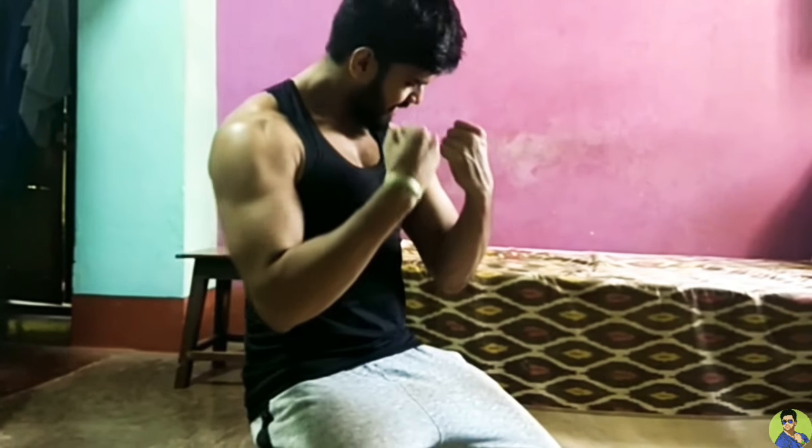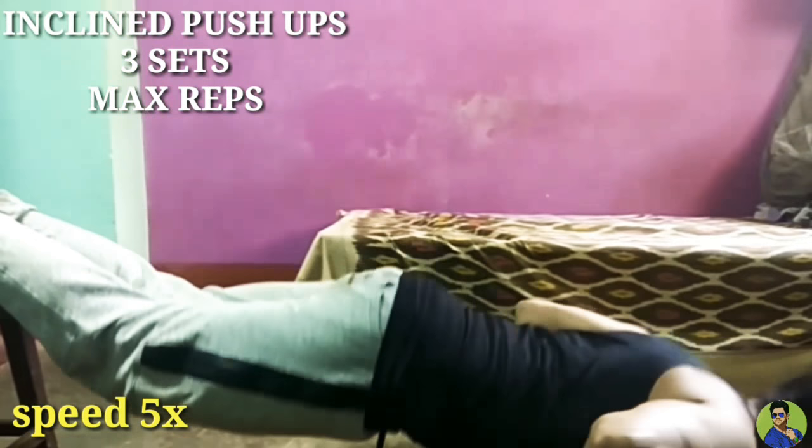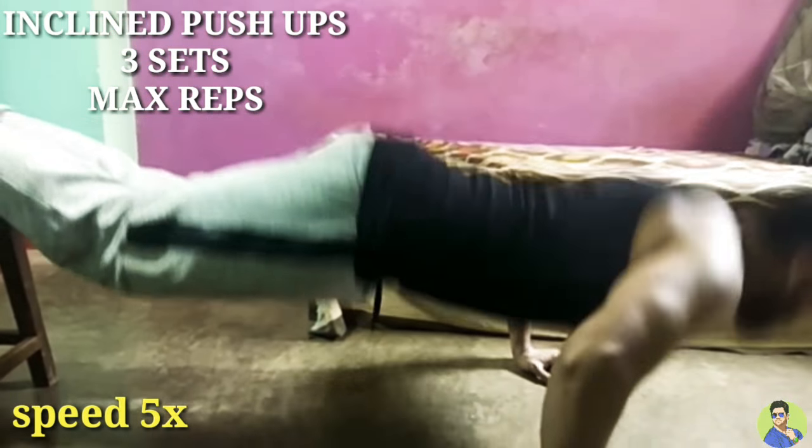What the hell? How am I looking? Shredded, right? Wow! What the hell are you doing? Incline push-ups, 3 sets, maximum reps in each set.